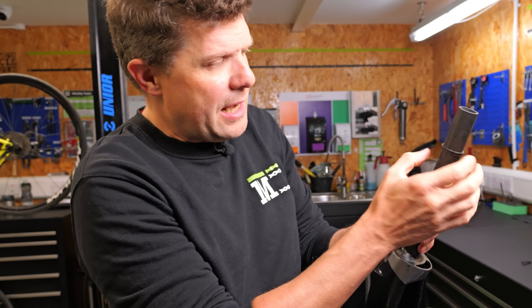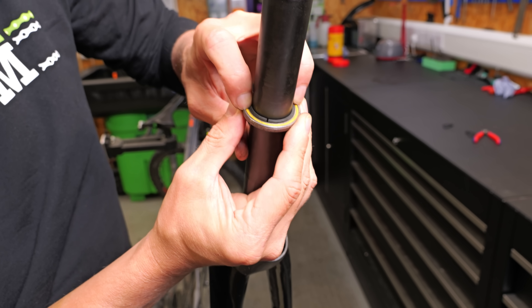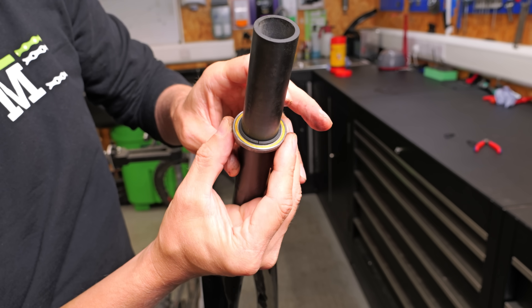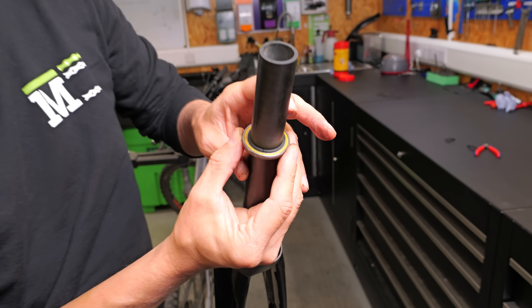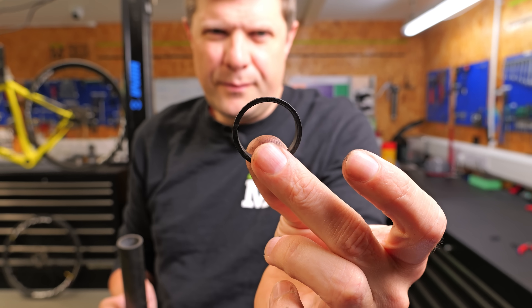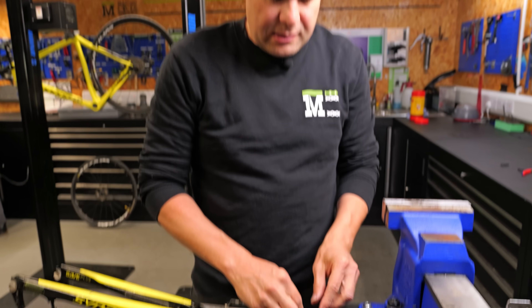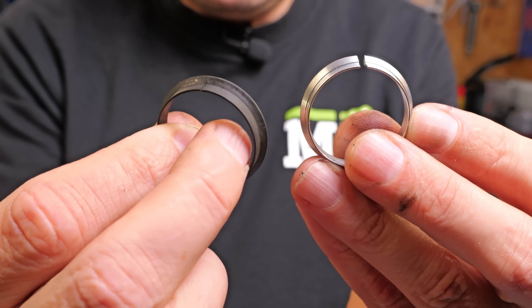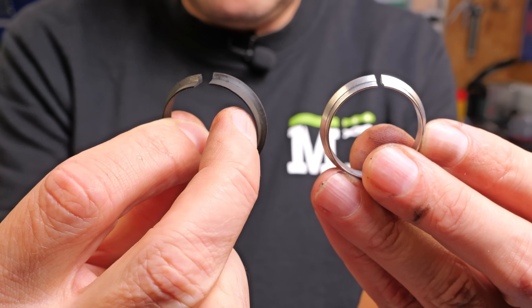The problem is that when this starts to fail, especially on Cannondales, the gap is so small that it just doesn't close properly — you push down and the gap closes on itself. Here is an FSA compression ring — you can really clearly see that gap, it's almost being sprung open. It's got much more of a gap than the Cannondale unit.